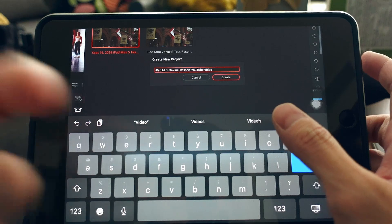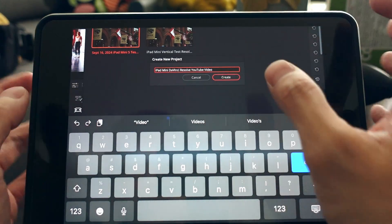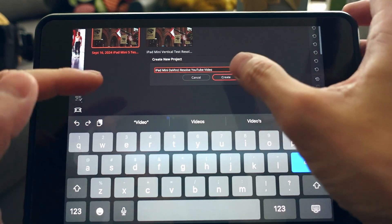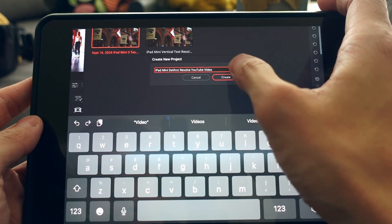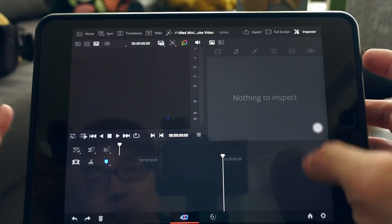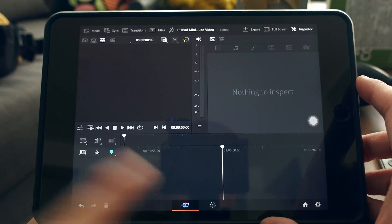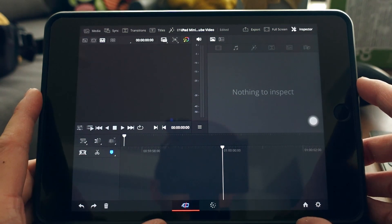It's hard to type with a camera in front of me, but I'm doing it this way rather than screen recording because I want to show you where I'm tapping. Once I hit Create, I have my new project — this is DaVinci Resolve for iPad with two pages: the Cut page and the Color Grading page.